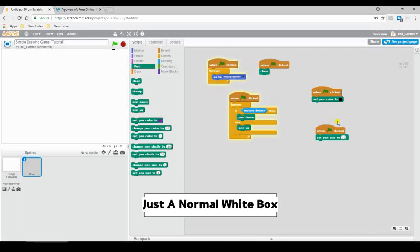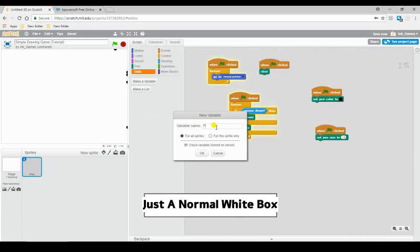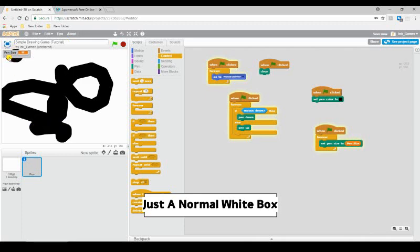That's the basics, but that's not all I'm going to do. I'm going to have it where you can change the color and the size. So hit Data, make a new variable, and I'll call it 'pen size.' This is going to be the size of our pen. Click it twice so it becomes a slider you can drag. Then drag pen size into 'set pen size,' and wrap it in a forever loop on flag click. Set pen size to pen size — works perfectly.